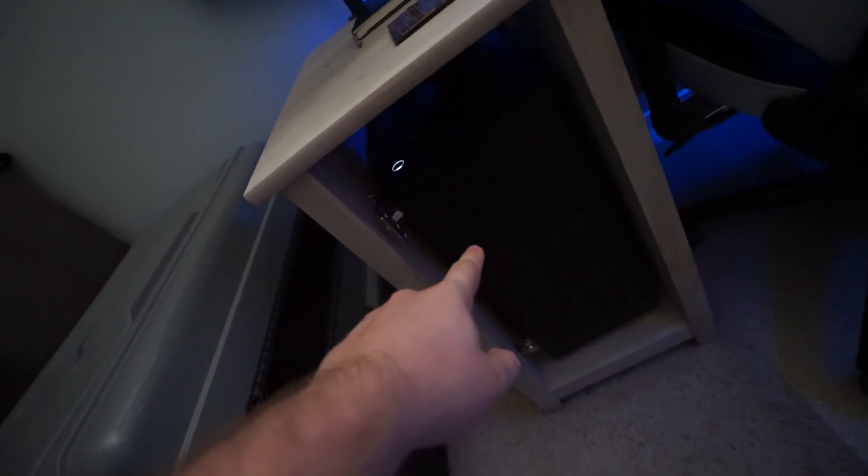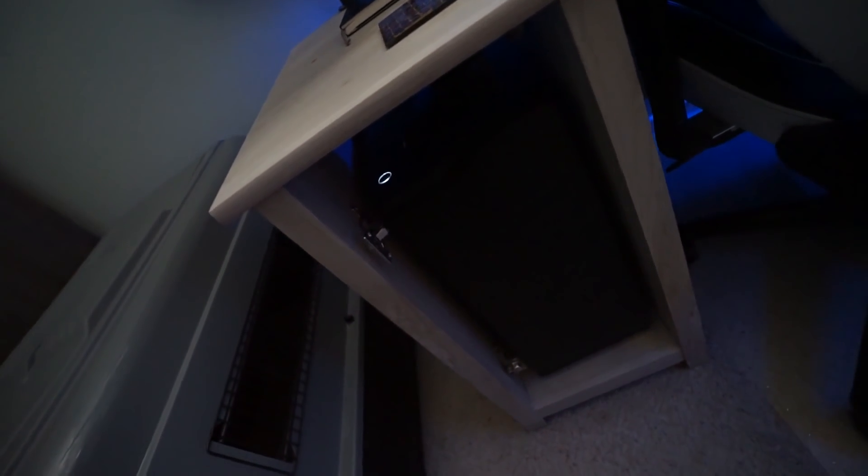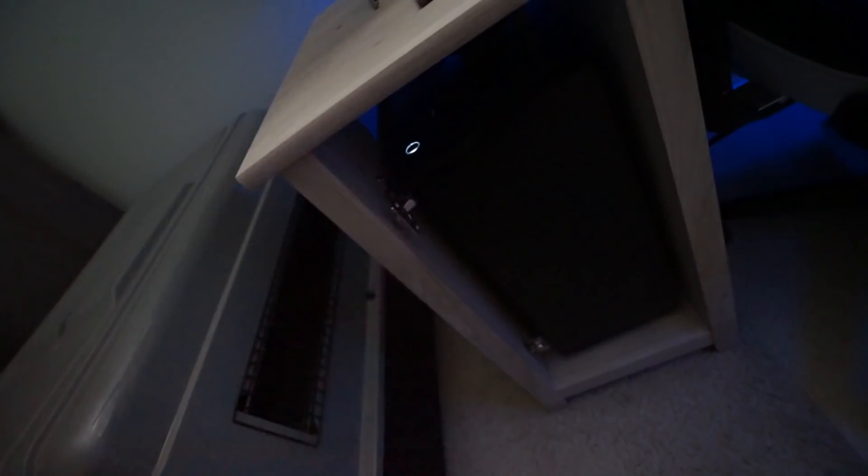Starting off, we got my computer — old faithful, built from scratch all the way. It's got a 2080 Super in it, a dope motherboard, and all sorts of other stuff.